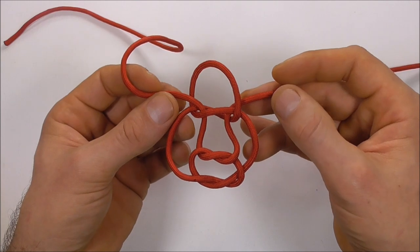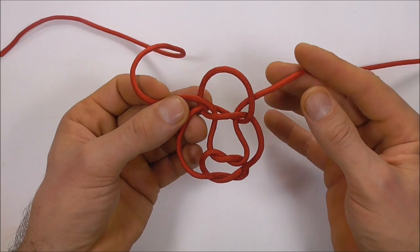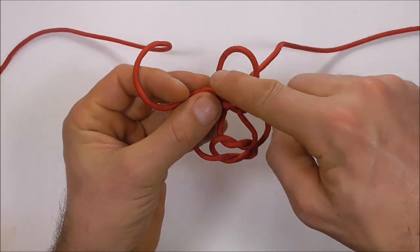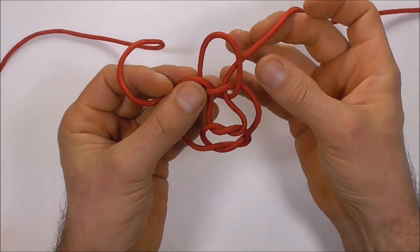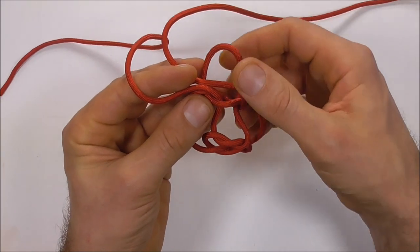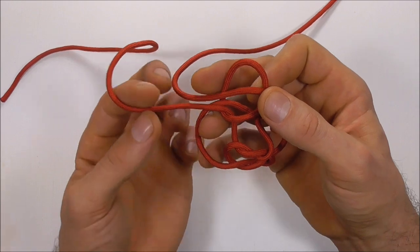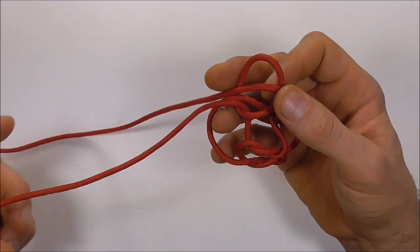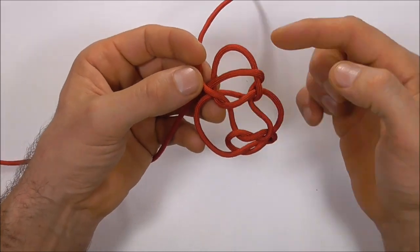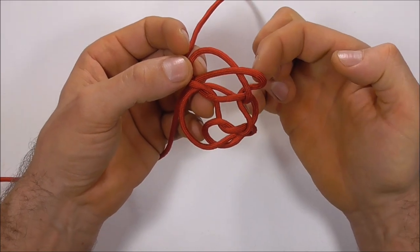So we should look something like that. Now I'm going to take this right strand over this loop here at the top. Then I'll take the left strand over that, around the back of the loop, and then up through this gap here on the right.